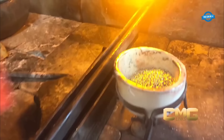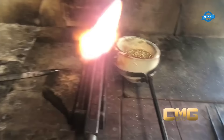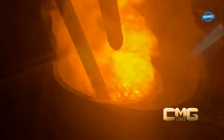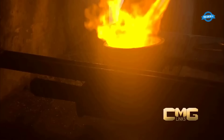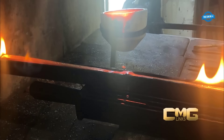A meticulously crafted two-kilo Cuban link chain created from over 2,000 grams of 10k gold showcases exceptional craftsmanship and attention to detail, resulting in a stunning piece of jewelry. The process commences by melting the 2,000 grams of 10k solid gold. The skilled artisan carefully heats the gold in a crucible, transforming it into a liquid state. Once molten, the gold is poured into molds, resulting in the formation of three solid gold bars.